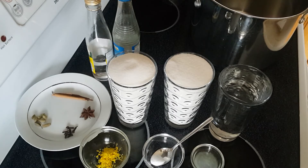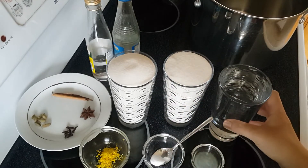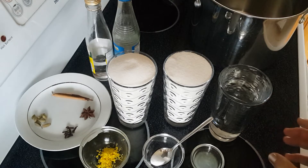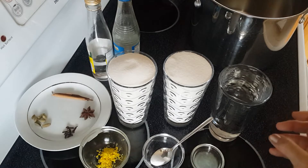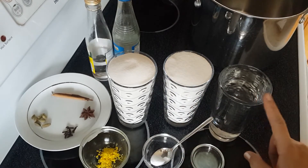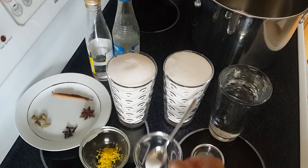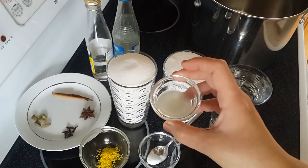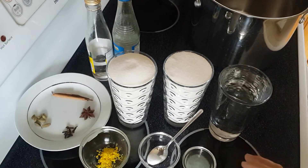The most important thing is the amount. For any given amount of sugar, you should use half of it in water. For example, I have two cups of sugar — regular cups, not a measuring cup. Whatever container you use, just make sure to use the same container for both. So two cups of sugar, one cup of water, and less than half a teaspoon of citric acid or one tablespoon of lemon juice.